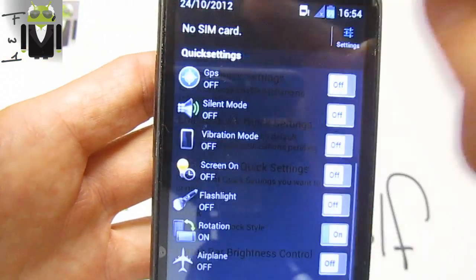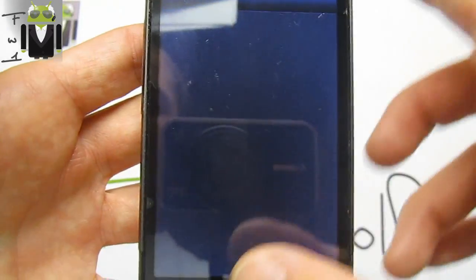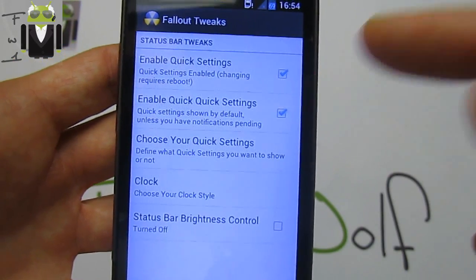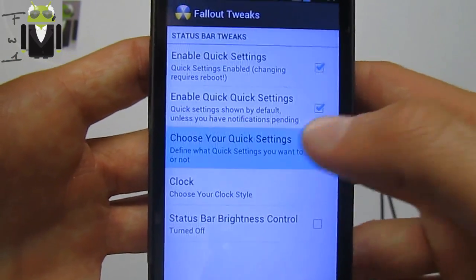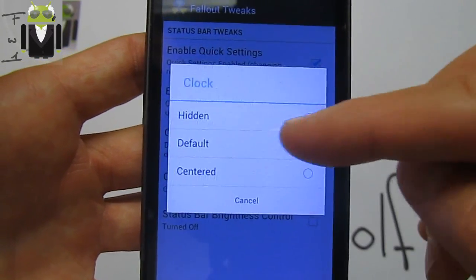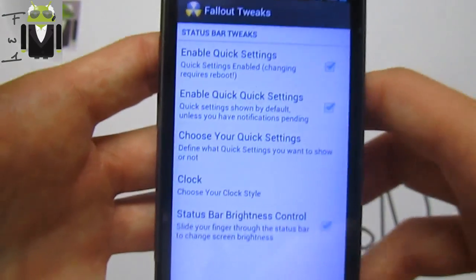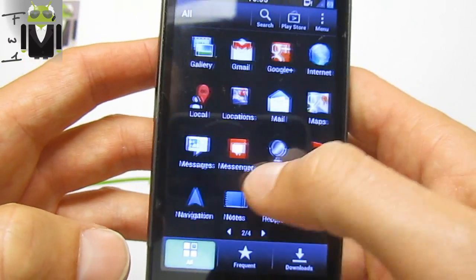To access quick settings, just tap on 'no SIM card' or similar and you get the fast quick settings panel. You can enable quick settings, choose which ones to show, and even use a center clock in the status bar. There's also a brightness control right from the status bar.